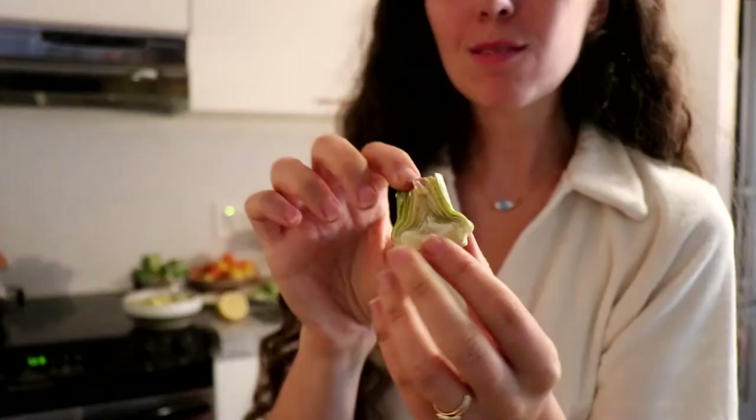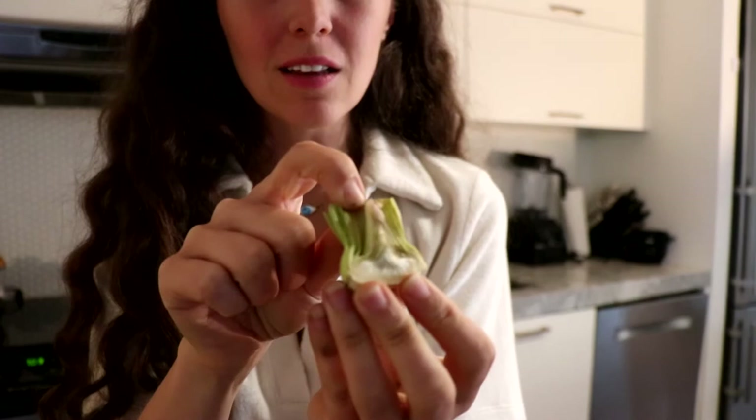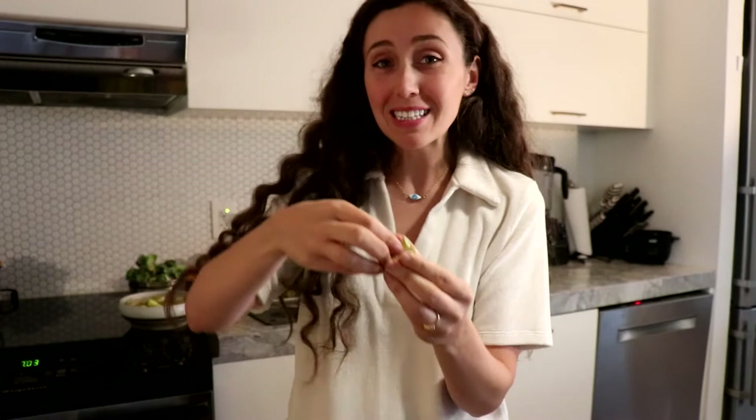I'm going to show you an example of one that has a little flower in it. You can see there's a little purple flower in the middle and that is going to be super unpleasant to eat because it's going to stab you in the tongue. So I just pull it out like this, maintaining the rest of the artichoke, and get rid of this little flower.